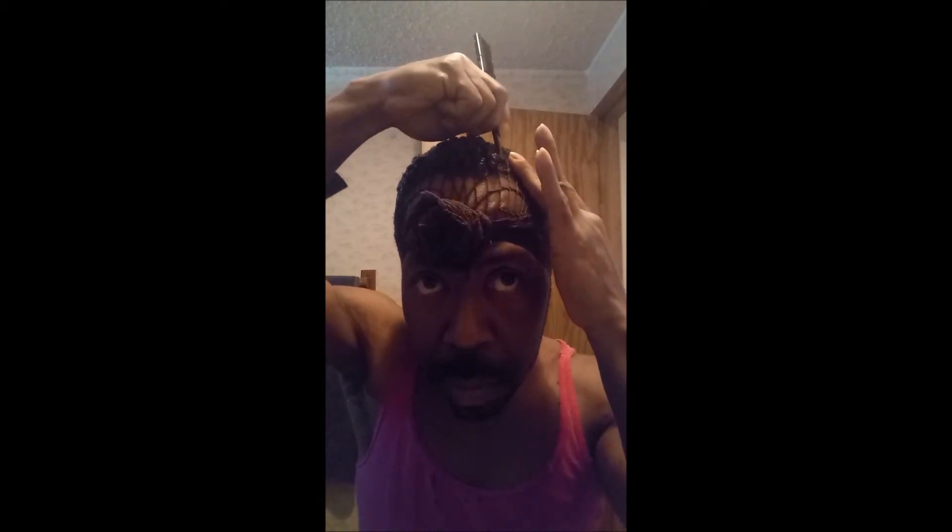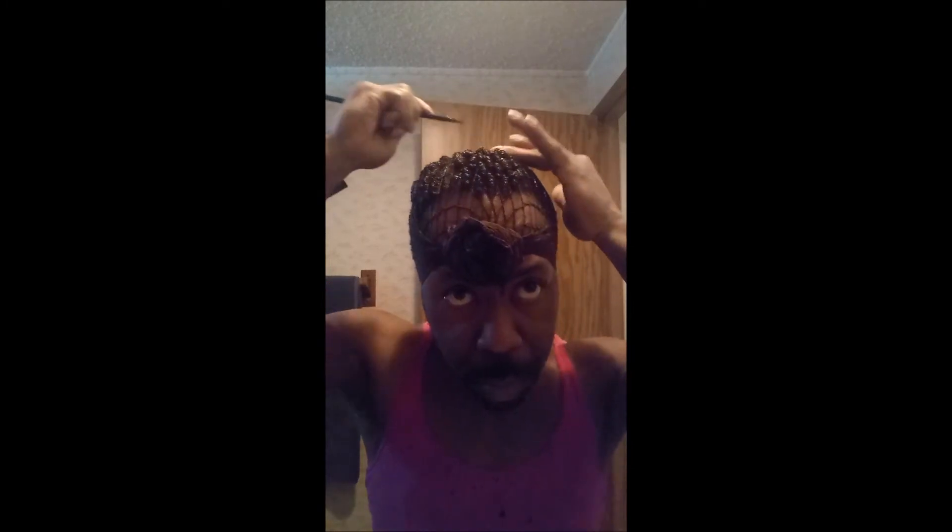As you can see I'm also taking my finger and holding down the hair that's beneath it so that I won't pull too much and pull the hair out of the holes. If you do, there's no problem — you just tuck it back in and keep it moving. But with my finger being up under the next hole, I don't have to worry about pulling too much. I can basically control it better.